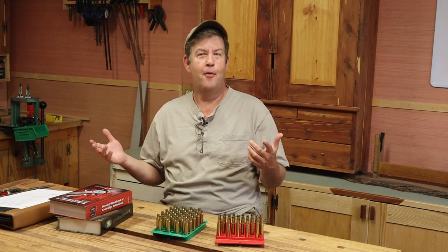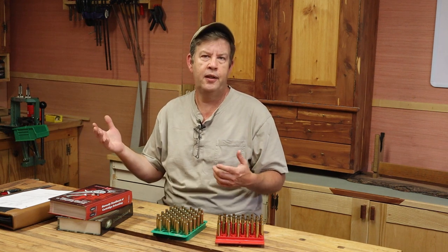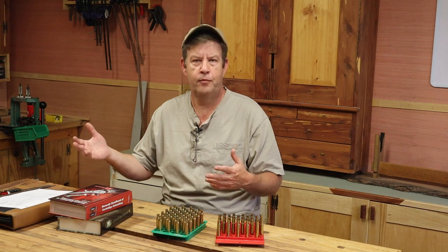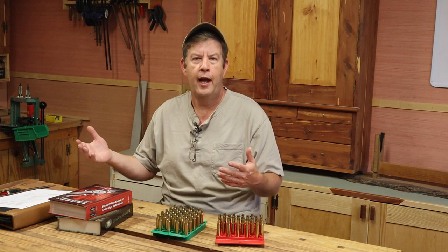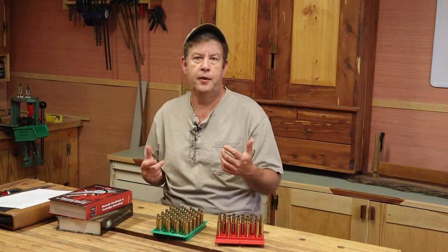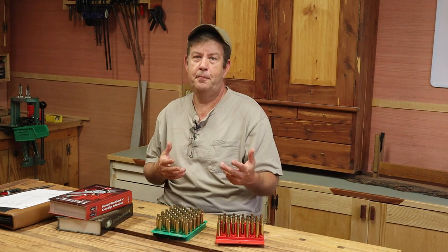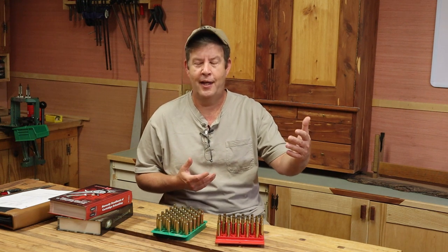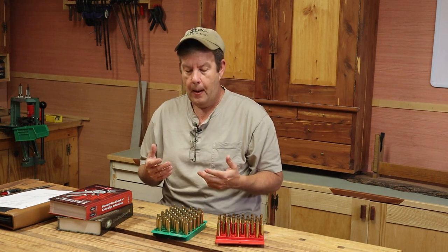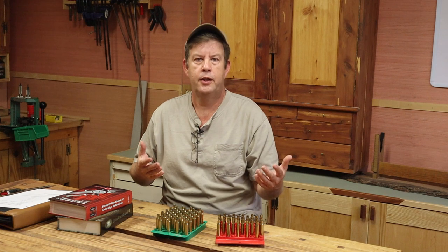Charging and seating are pretty straightforward processes. The not-so-straightforward part is testing, because with testing you can get as complicated as you want these days, depending on what you're after in precision from your ammo and your loads. Keep in mind what I said last time about precision — you're gonna pay a price for precision. There's a cost to it, be it time, money, or effort.